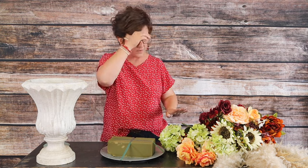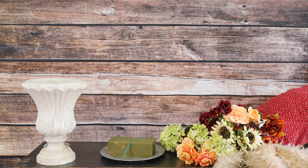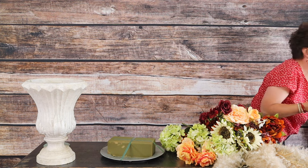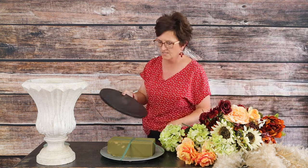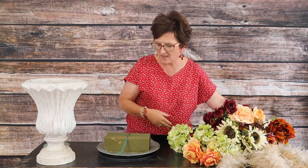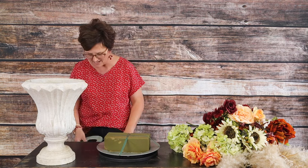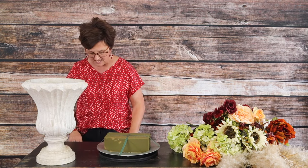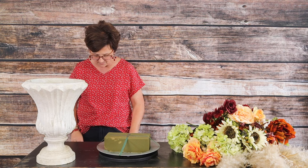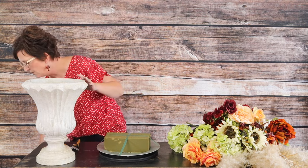I have the fresh floral foam and I'm going to grab my lazy susan because it really helps to turn the container. If you don't have a lazy susan as a floral designer, get one — I didn't have one for years and one of our followers told me to get one. It was a great tip and it works wonderfully.